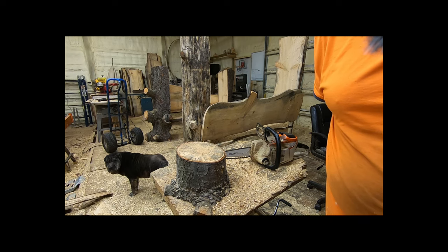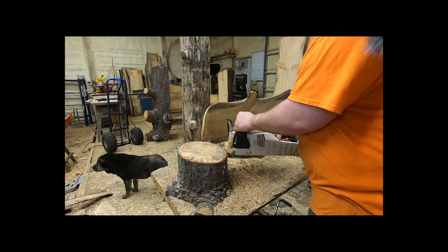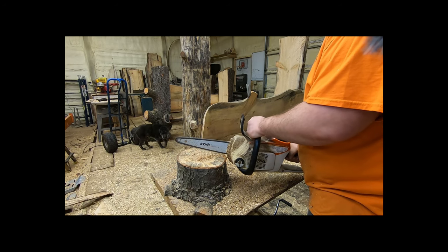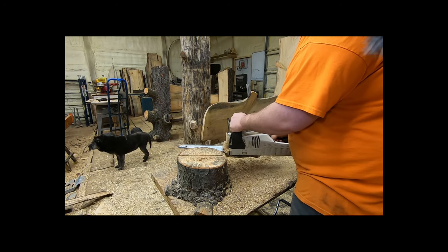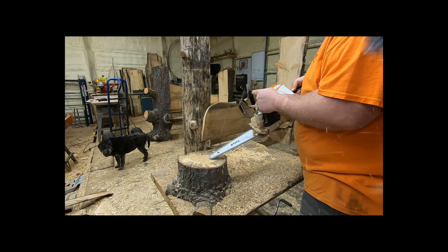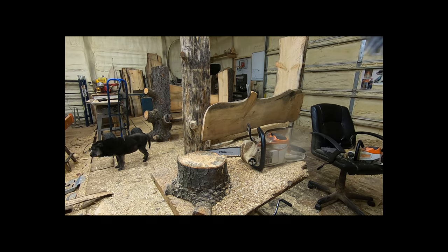Now to get down to some performance. Here is the MSA 200. It is not a bad saw. If you were going to use a battery saw to carve something, this is the saw I would say to use. It has the power to carve something out of a 10-inch green white pine log, no problem. Anything more than that, you're kind of getting beyond the capabilities of this saw.